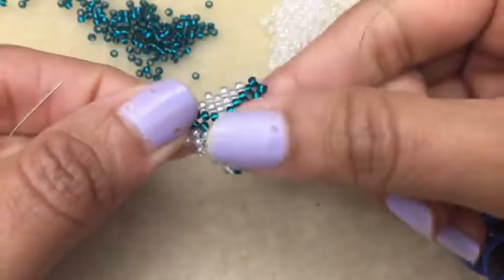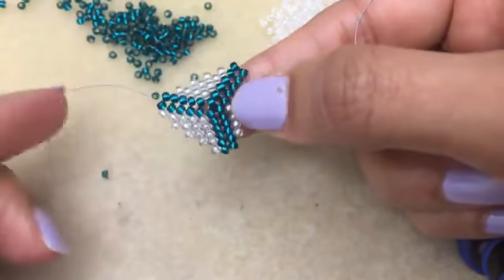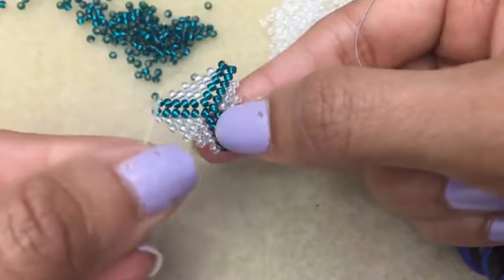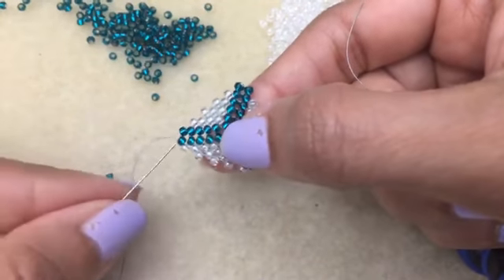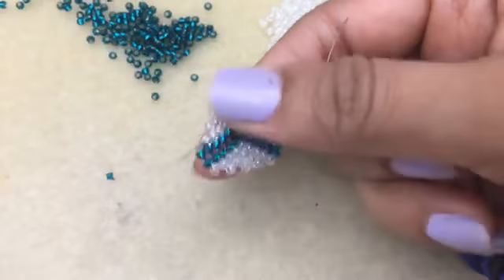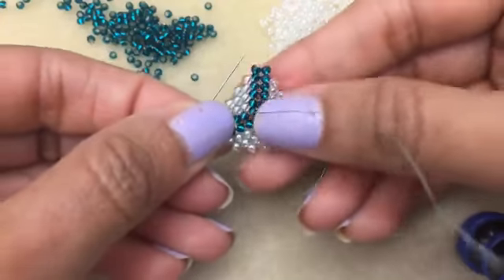I think the YouTube video was Christmas snowflake earrings. You can see now how the sides are a little more evened out on this side versus the other, which is not quite as even. When you don't add beads, your triangle won't grow essentially, and then you continue to add just your peyote part.